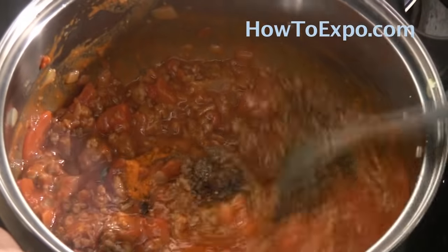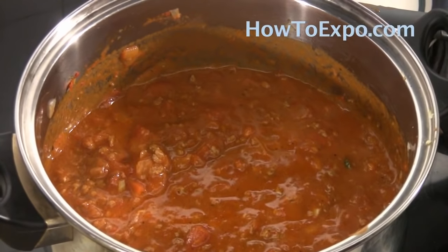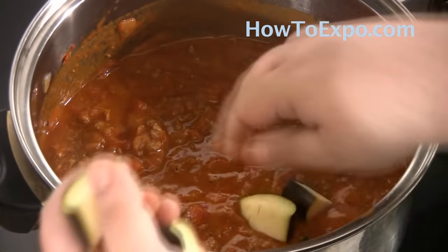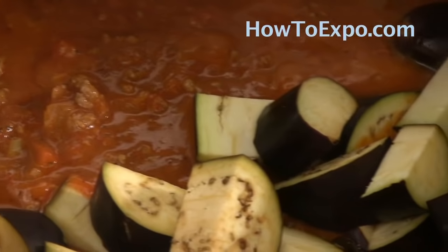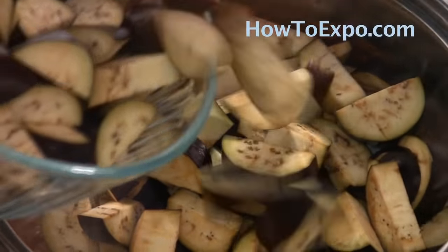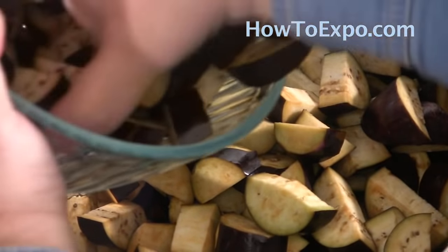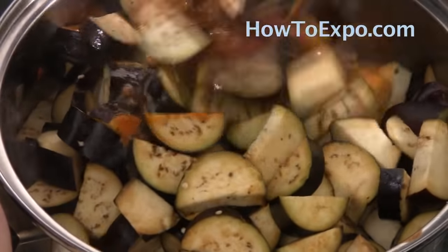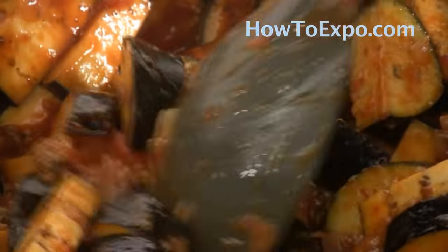Bring it to a simmer, and at that point we can add the eggplant. It's been cooking for about five minutes and now I'm adding the eggplant — I'm using about one and a half pounds. This will feed a good four to six people, and it's great because it's basically a meal under ten dollars, depending on where you go shopping.